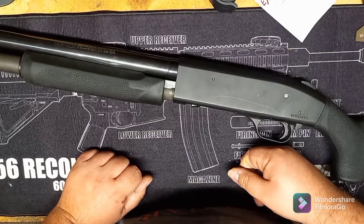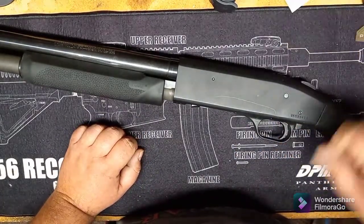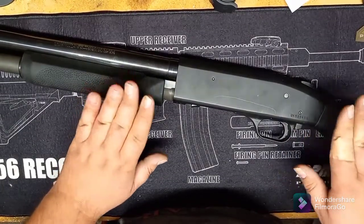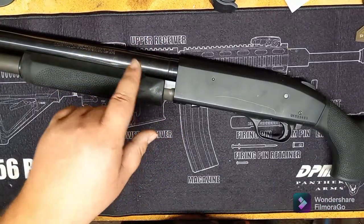Hey folks, welcome back to Hook Trigger Trail. This is your host Mason. Today we're at the bench, and I'm going to show you the things you might run into when you are installing your Hogue over-molded stock for a 500 onto the model 835 Mossberg.